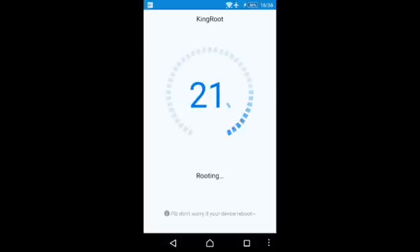It is almost done — 24%. There is a little notice: warranty will not be void after unroot. My warranty is already gone so I don't care about that. About 51% of rooting is done. Let's just wait for another 30 seconds or one minute.